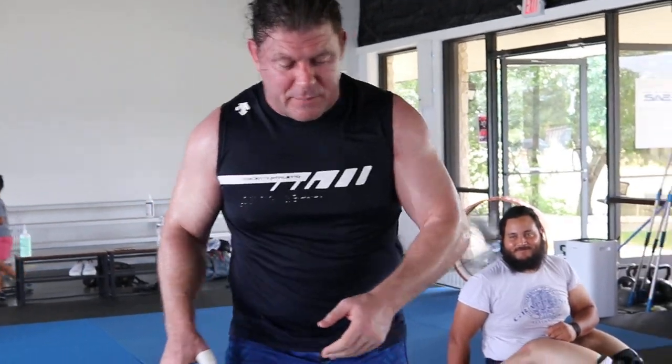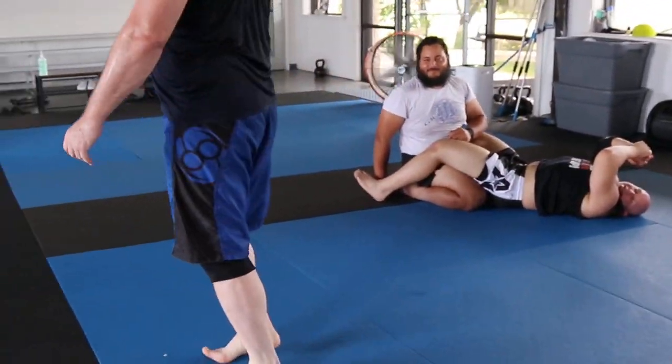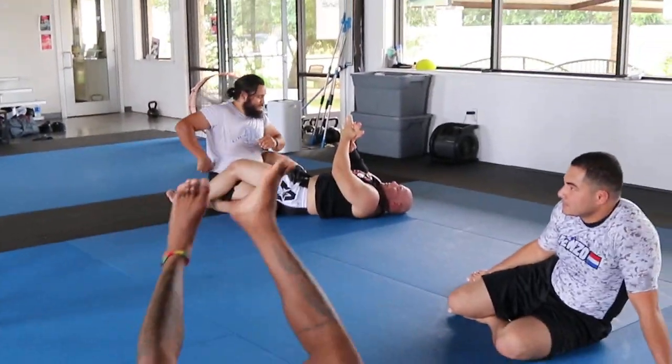We've got to do it on camera — it's on camera. Okay, go back to work. Make sure you're doing the pass throw as well.